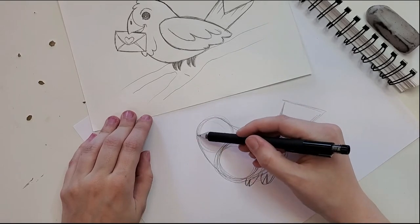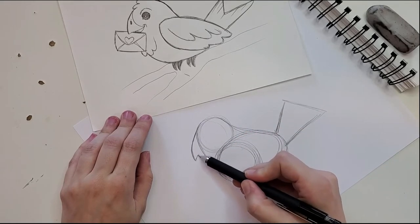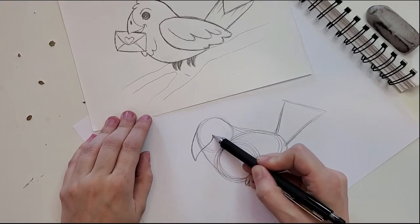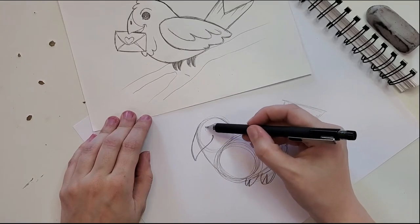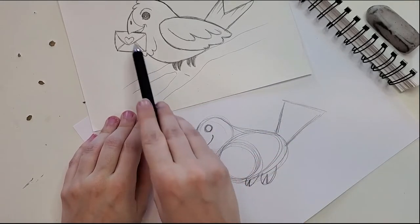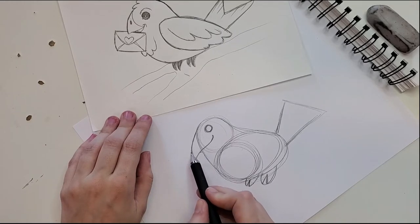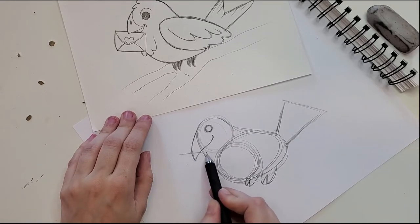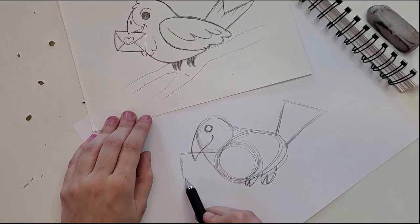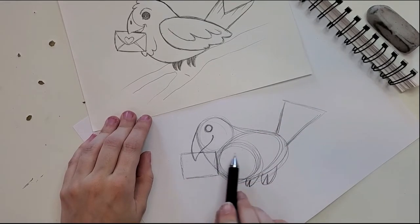For his face we start with his beak — a little curved line coming straight down off the top of his head, curving back up and swinging up into the middle of the circle to make him smile. He's got a little smiley face because whoever's carrying a love letter needs to be happy! Now we put his little envelope in his mouth. Since it sits inside his beak, it needs to start back behind where his beak is, overlapping in front of the beak line, coming down and across.